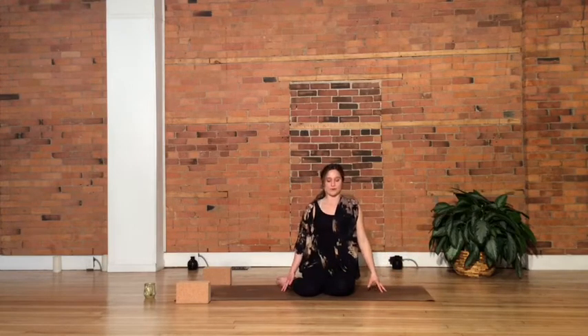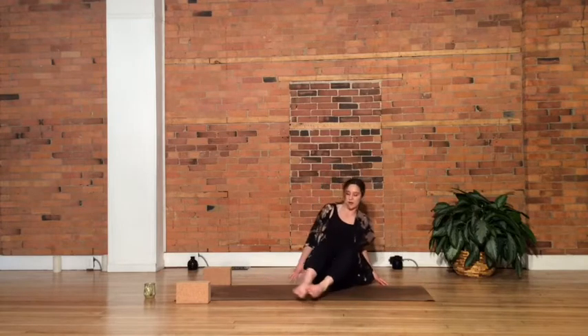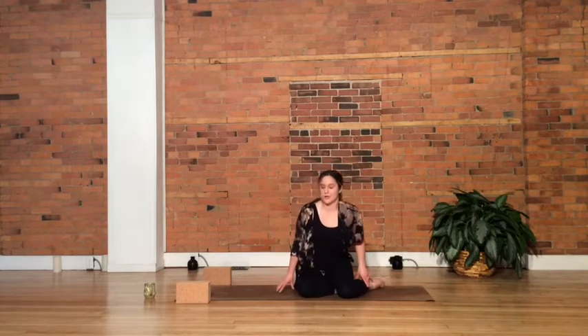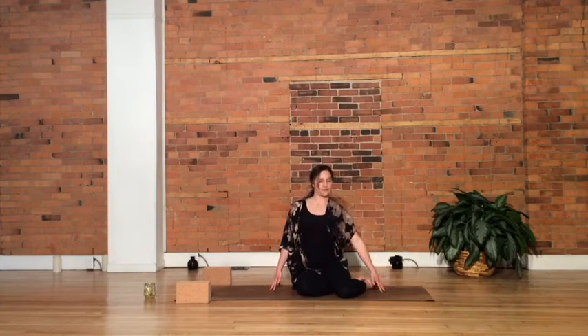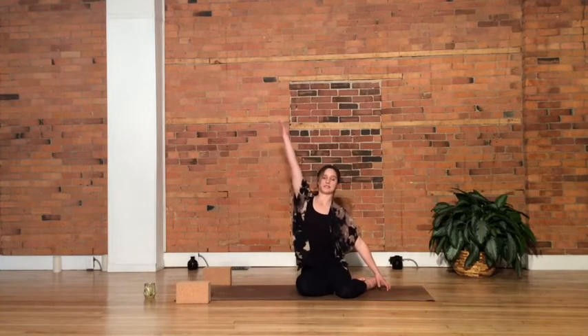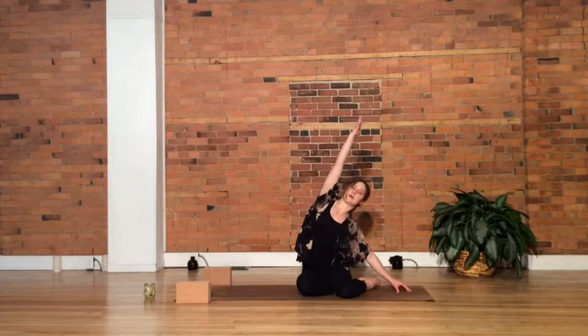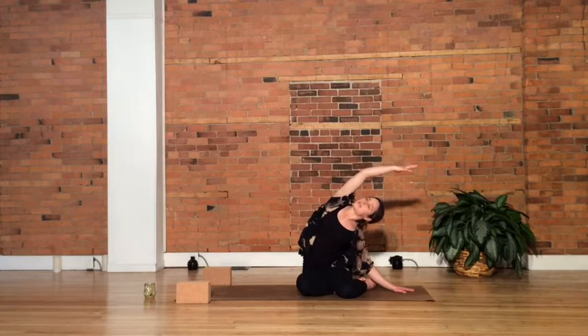Take a moment, find a full breath here, and release out. We'll do that same thing on the other side. Just letting your feet swivel off, now over toward the right. Your left hand will come off to the side, right arm out toward your feet. Sweeping the left arm up overhead, start to find that side bend. Really opening into the left side of the body now. Breath into the left side of the ribcage, reaching through the left fingertips.